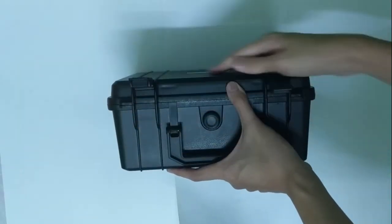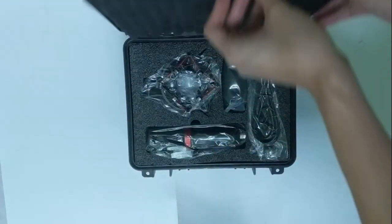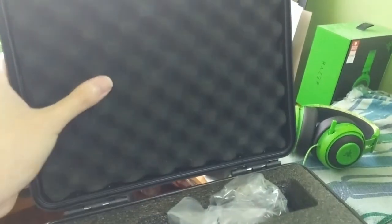At first glance, the packaging for this microphone is very very nice. I really like the design and feeling of the protective case — it feels really solid and sturdy, and it will do a very good job of protecting the item inside the box.